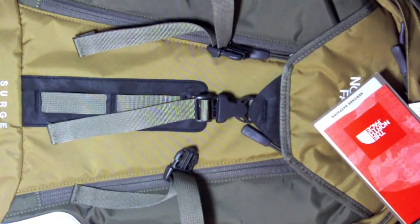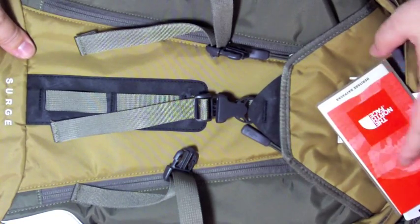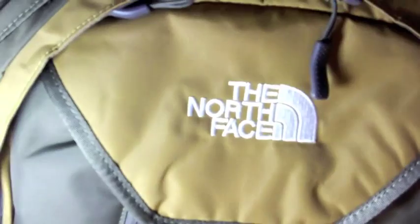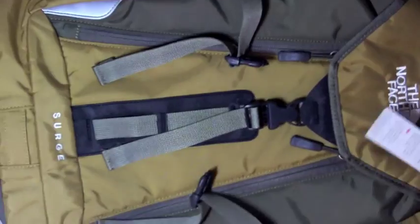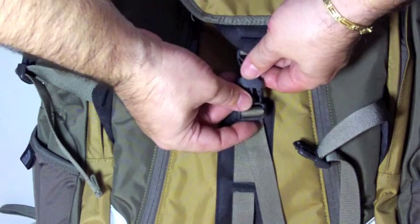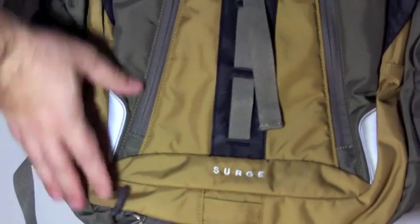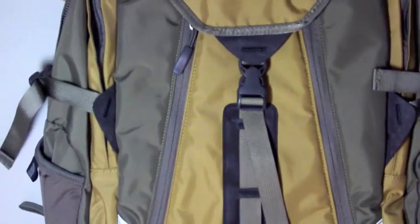Hello YouTube, I'm back with another video. This is an overview of my new backpack that I have just received through mail. It is the North Face Surge. This color combination, if I'm not mistaken, it's called the Weimar Runner Brown. It's a very nice and beautiful combination of colors. So let's take a look at what this backpack can do for us.